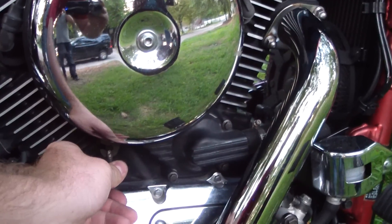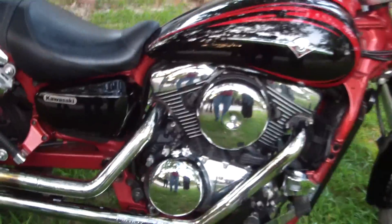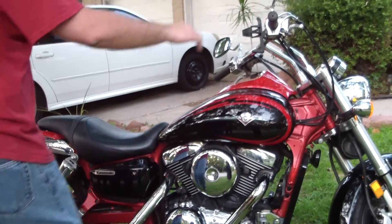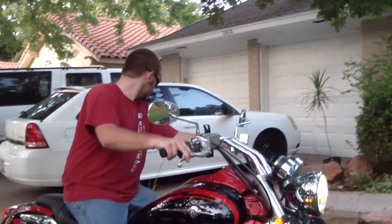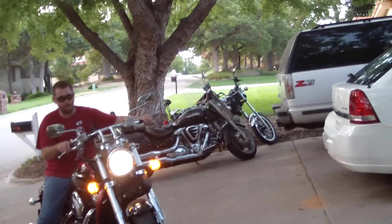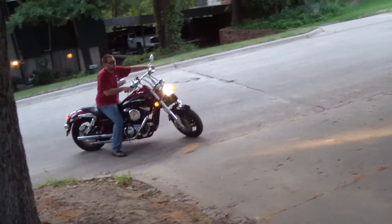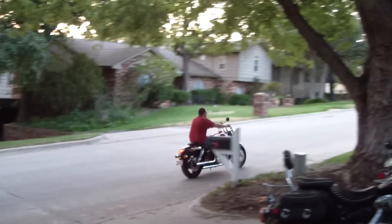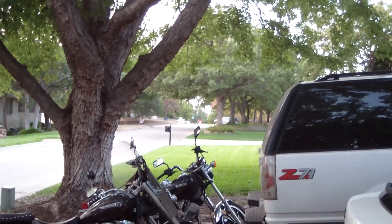I'm going to turn my idle speed down some. And now I'm handing the camera off. We'll see you next time.